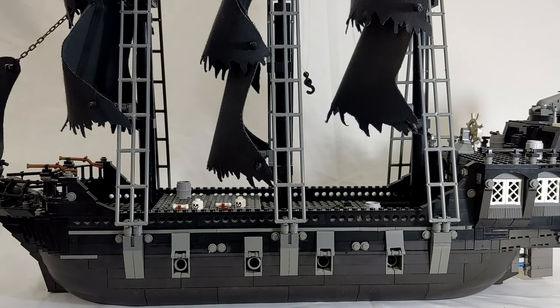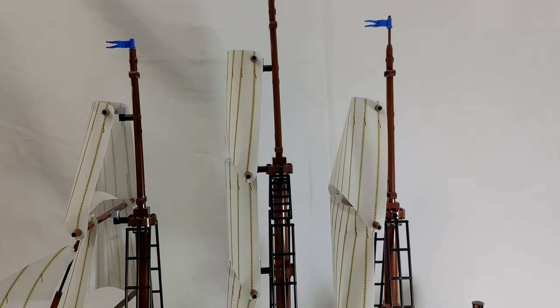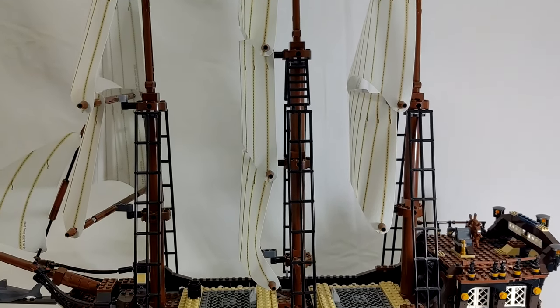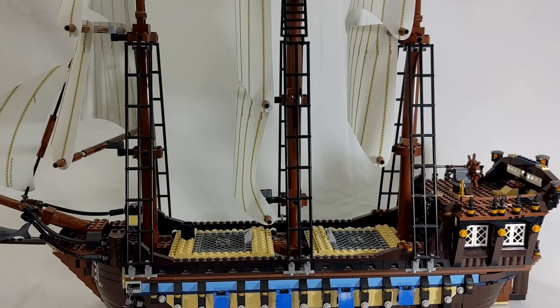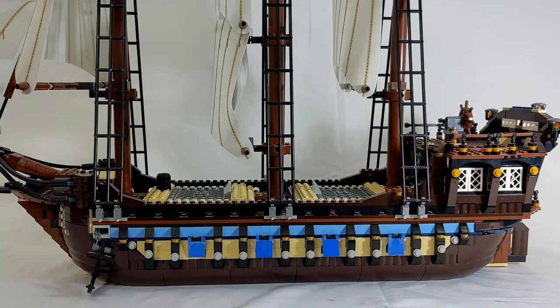Next up we have the real Imperial Flagship. I actually decided to retool this one as my blue coat flagship, because with the blue bricks they incorporated here it just made it seem like it should be a blue coat ship, so I went full on with it and made it a blue coat ship. This is just a fantastic set that most people drool over, and for a long time it was considered one of the best, if not the best, Lego pirate ship. But I think some have surpassed it.